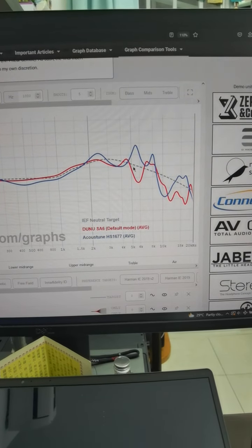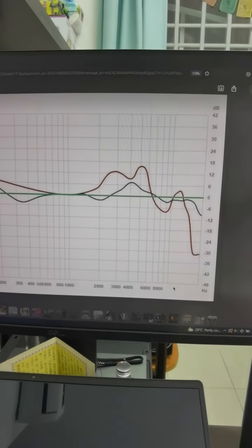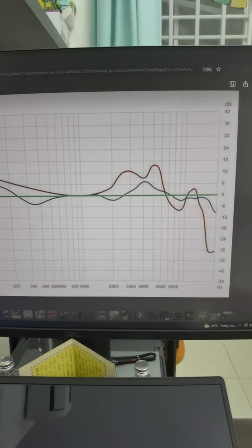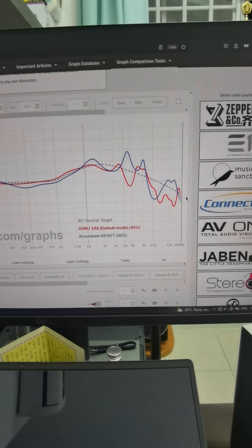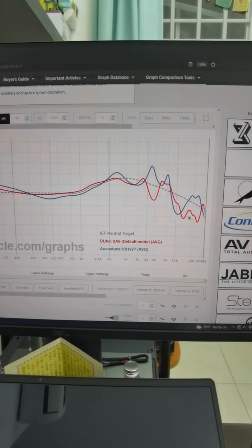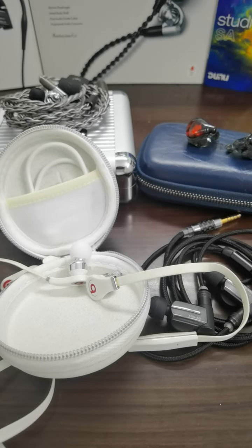Those 3kHz and 5kHz peaks cause a slightly unnatural vocal reproduction on the Beats Tour. And you can see that around 14 to 16kHz the response suddenly becomes very, very recessed. In comparison, the DUNU SS6 has quite a substantial response beyond 15kHz, and the Acoustune HS1677 has even more ultra-high frequency reproduction after 15 to 16kHz.